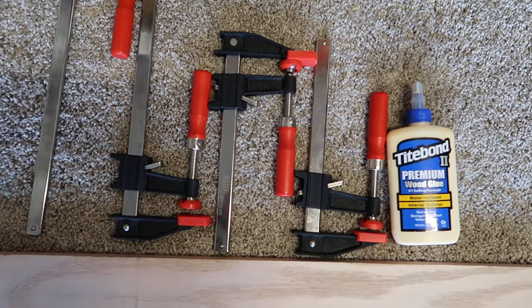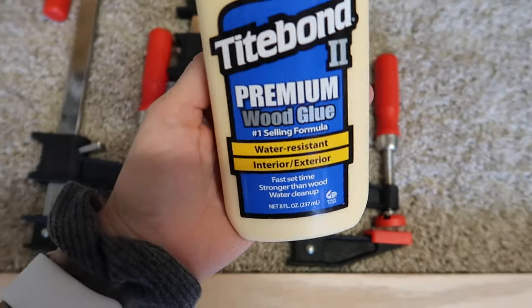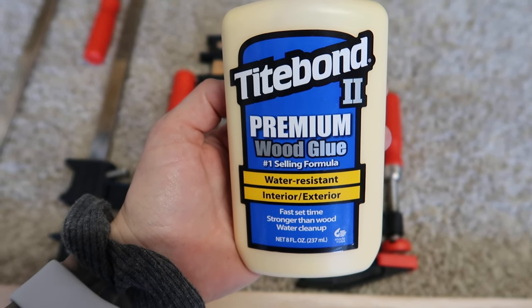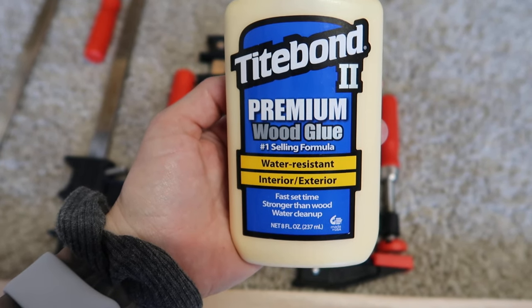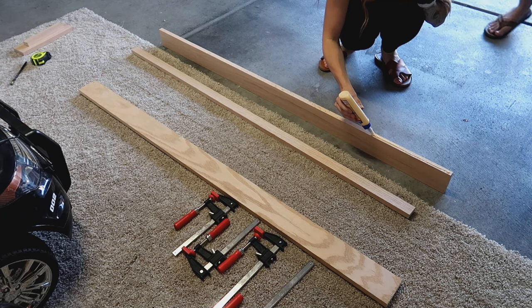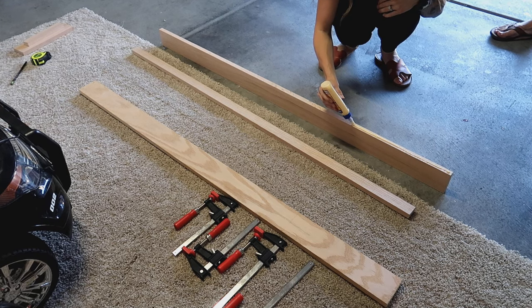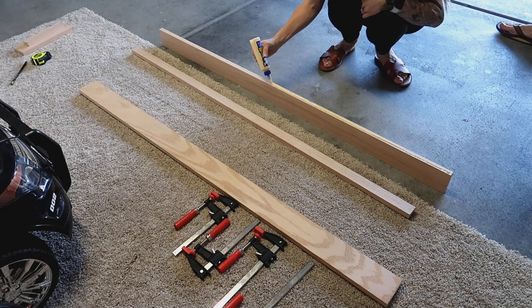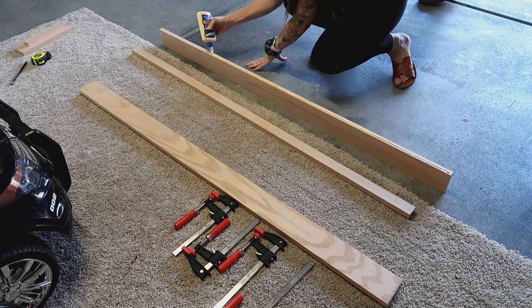The next step is to do the wood glue. I am using Titebond Premium wood glue — I got this at Home Depot. This stuff is water resistant, for interior and exterior projects, and has a fast set time. You're just going to want to run a bead down the length of your wood panel piece where you want the lip attached.